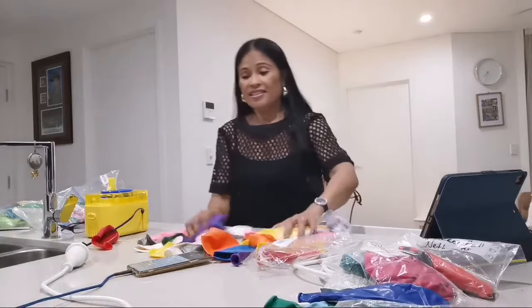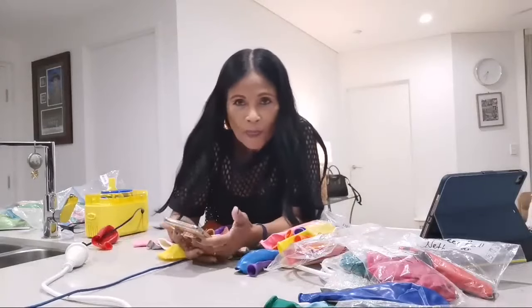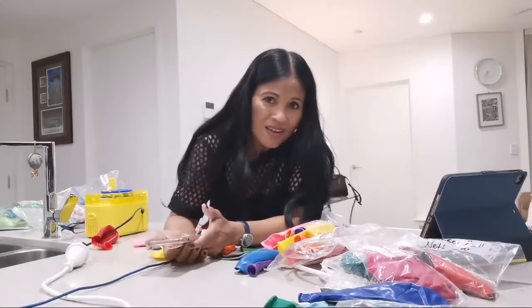Okay guys, thanks so much for being here tonight. And I'll see you next time. Bye.